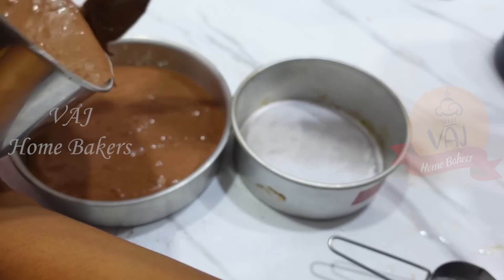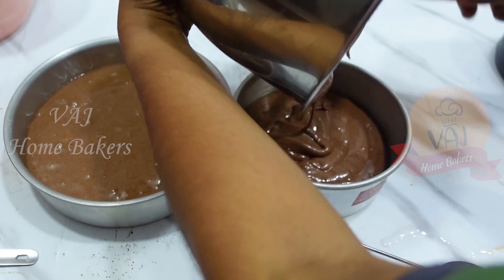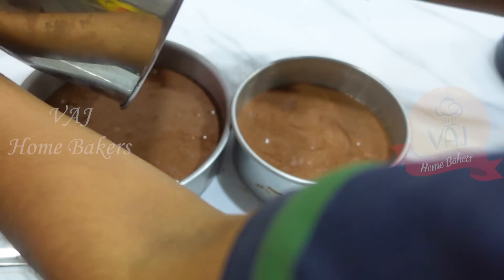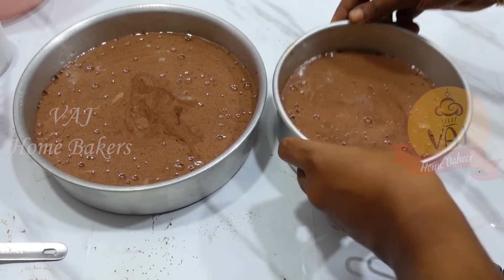We will complete all of the plum cake orders. There is a chocolate truffle cake order — a 1 kg chocolate cake order. We will do the 1 kg chocolate cake in the afternoon.